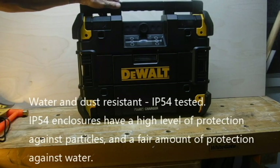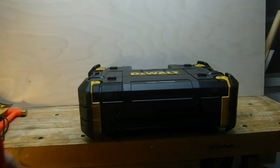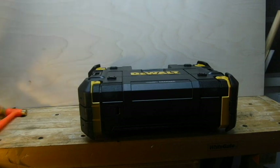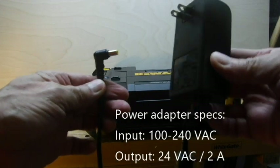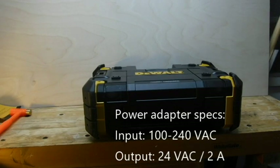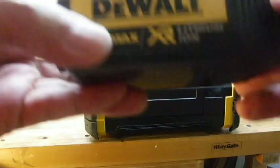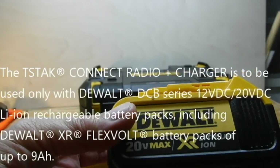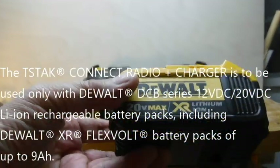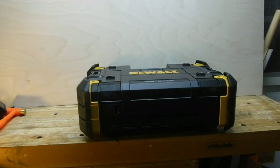Let's power this unit up and see what features it has. The T-Stack can be powered in two different ways: one is with the supplied AC adapter system, and the other is the optional lithium-ion battery that DeWalt makes. Of course, if you have the tools, you already have the battery. So let's plug it up.